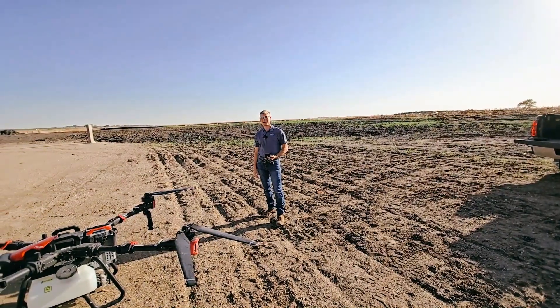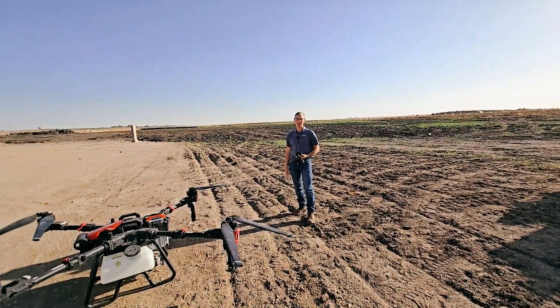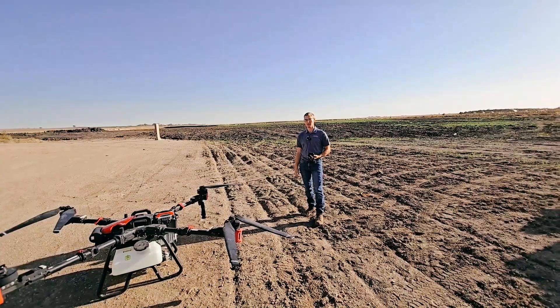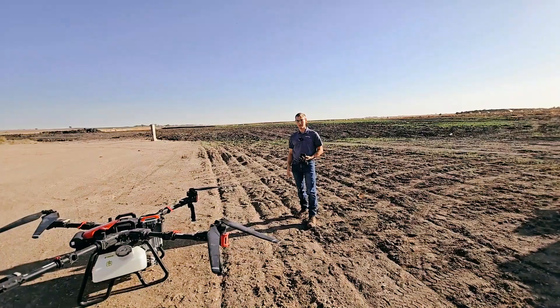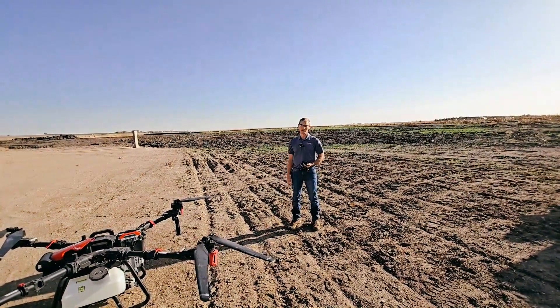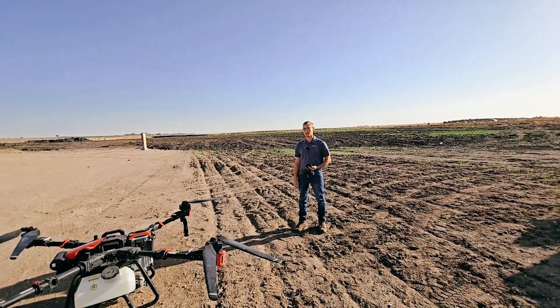It's Devin with Tenacity Ag. Today we're going to be testing the Real Terra 3D flight mode on the P100 row unit. This mode uses the radar to read the terrain as the drone flies and adjust height accordingly. We are limited on speed with this mode to only 6 meters per second.